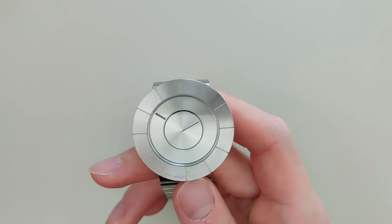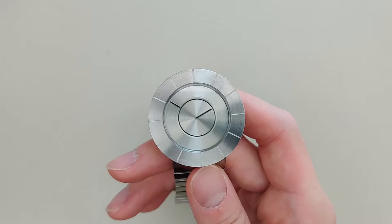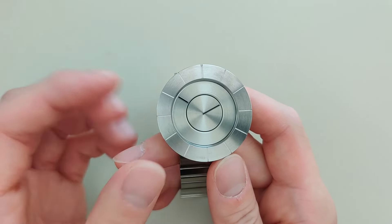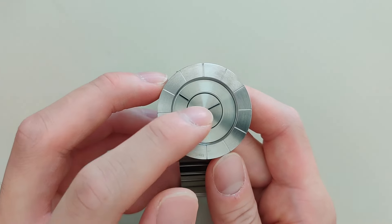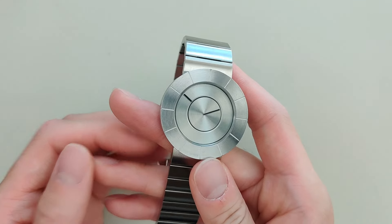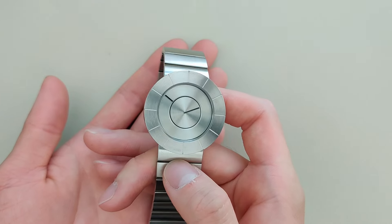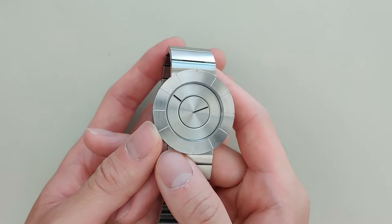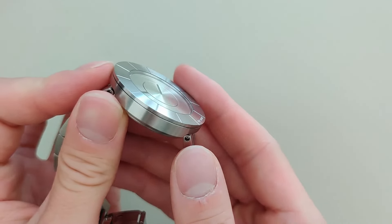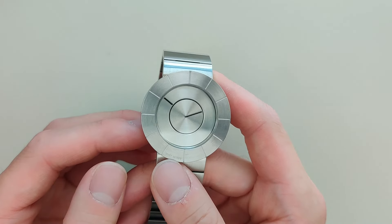If I set it to, say, 10:10, this is what it would look like. It's a little confusing because you're used to the hour hand being shorter, so you might think it's 1:50, but it's actually 10:10 — the outer disc is hours, the inner disc is minutes. It takes a little getting used to. The movement is quartz, probably a standard Seiko quartz movement, so nothing special there. But what is special is the dial design — the crystal is completely flat and flush with the case, and it's quite thin.